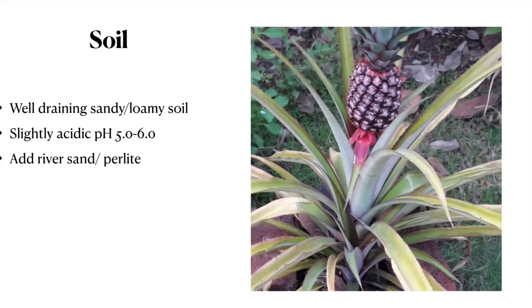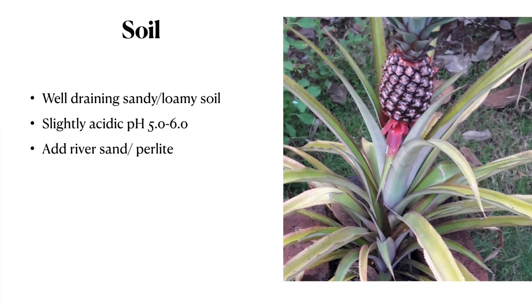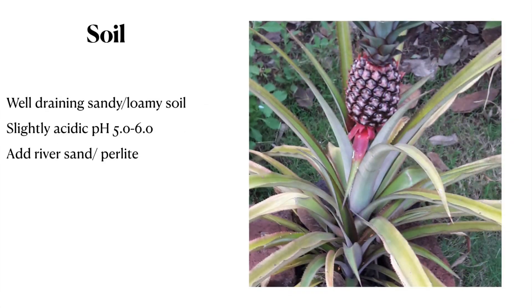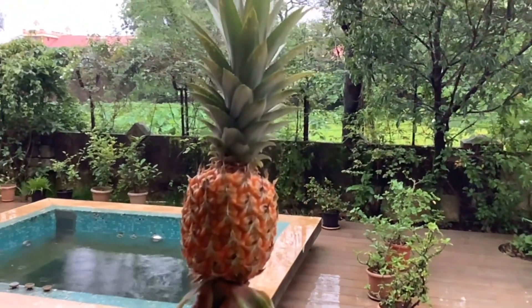What type of soil is needed for growing pineapples? Pineapple needs a well-draining sandy or loamy soil that is slightly acidic with a pH of 5 to 6. You can add river sand, perlite, or peat moss to make it well-draining.